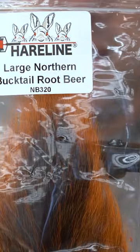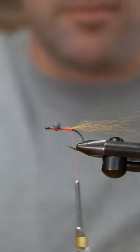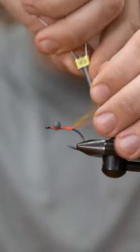Large northern bucktail in the root beer color, maybe one and a half times the length of the hook. I'm just going to take a couple of wraps behind the bucktail just to prop that up some.